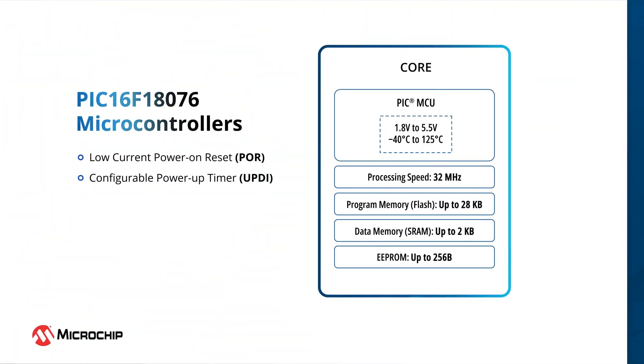The PIC16F18076 family uses the widely popular PIC MCU core based on the C compiler-optimized RISC architecture. These MCUs can operate at internal clock frequencies of up to 32 MHz across a 1.8V to 5.5V range. The operating temperature ranges from minus 40 to 125 degrees Celsius. They offer up to 28 kilobytes of flash memory, 2 kilobytes of SRAM, and 256 bytes of EEPROM.